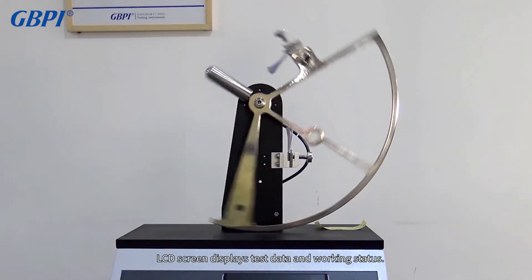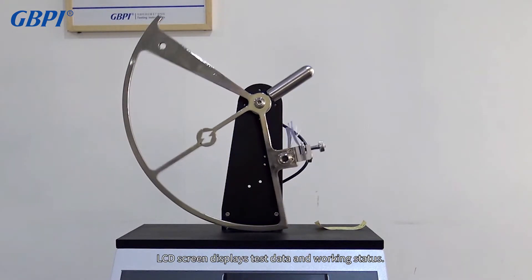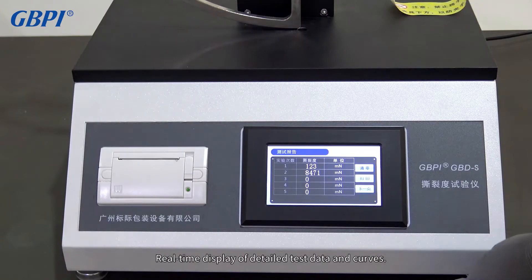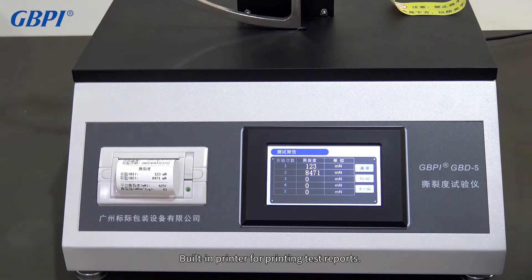The LCD screen displays test data and working status, with real-time display of detailed test data and curves. A built-in printer is included for printing test reports.